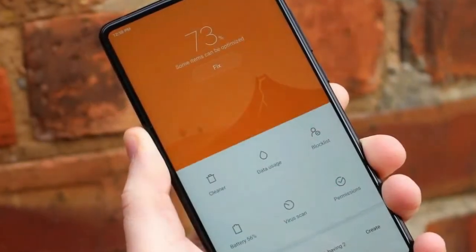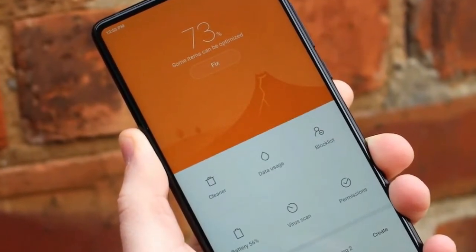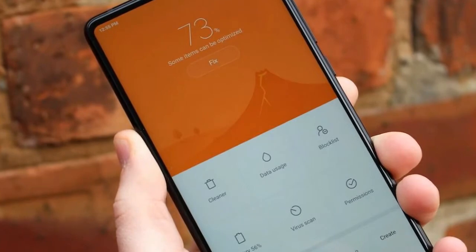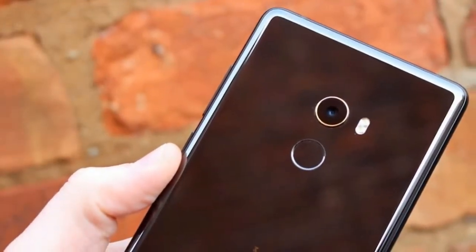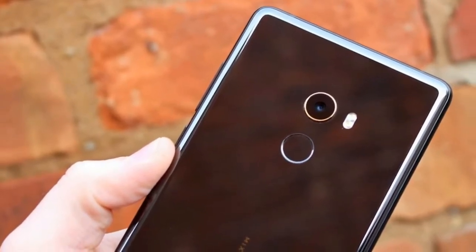That gorgeous LCD screen fills almost the entire front of the phone. The chin at the bottom remains, but is smaller than it was on the original Mi Mix. The rounded edges of the Mi Mix 2 are very iPhone-like.